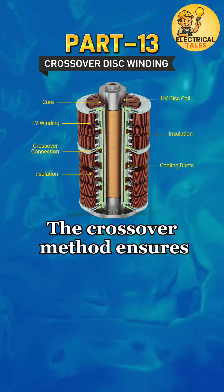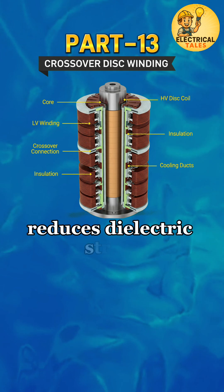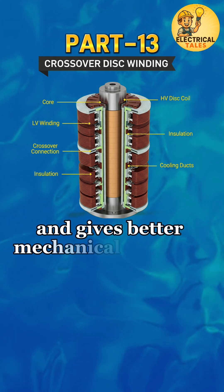The crossover method ensures uniform voltage distribution, reduces dielectric stress, and gives better mechanical stability.